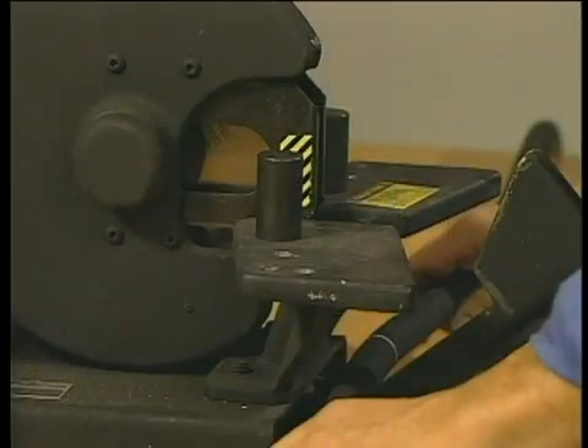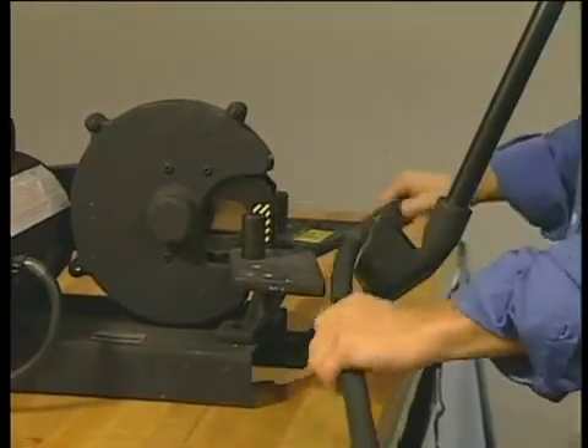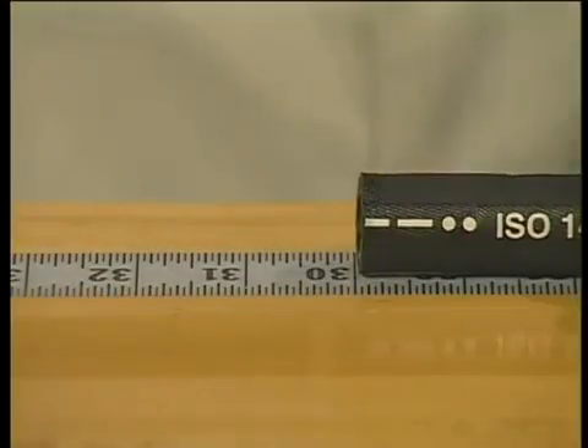Also, make sure the saw blade is sharp. Use the adjustable pins on the saw to bend the hose to reduce friction. And don't push the saw handle too hard — let the blade do the work of producing a square cut.